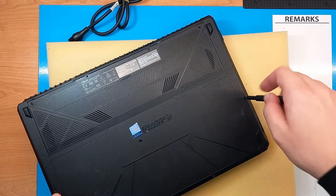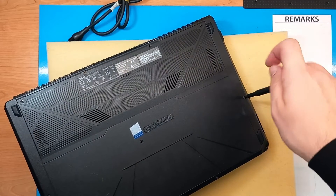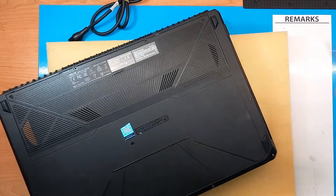When you have some stubborn screws like I do now, just use the leverage of the bottom cover. That's it.